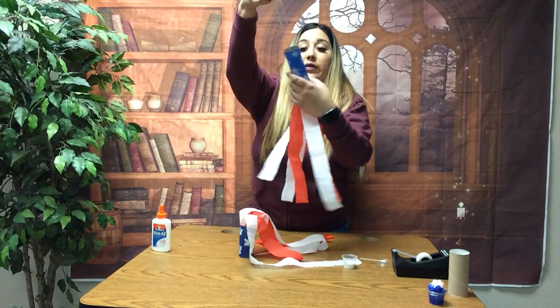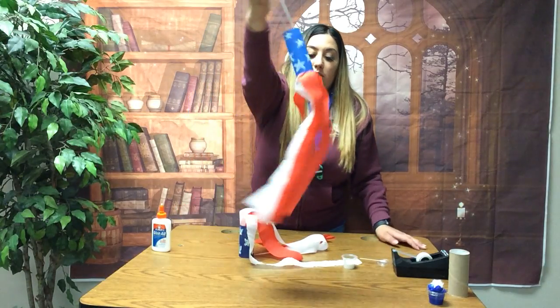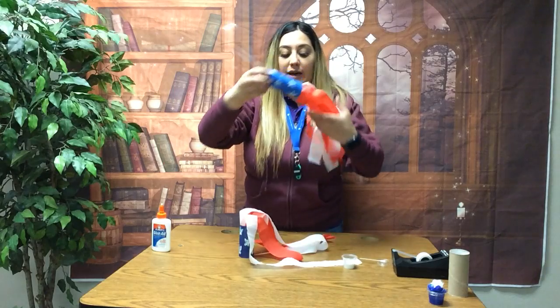And that's all for the patriotic wind catcher! Thank you for watching and we'll see you next time. Have a good day!